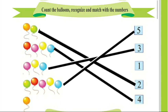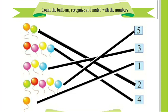1, this is 1 balloon. And we will match this 1 balloon with number 1. Now we will solve the next sums.